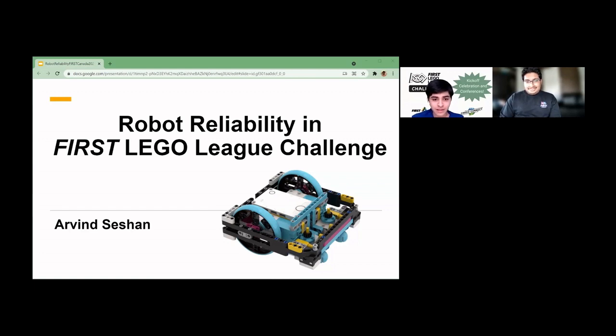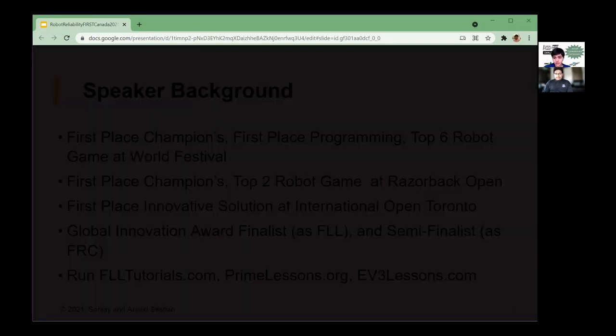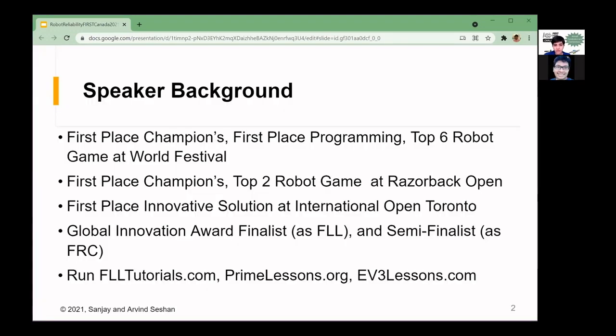Hi everyone, and thanks Arman. I am going to be talking about ensuring the reliability of your First Lego League Challenge robots. As a bit of background, I've competed in First Lego League for many years, and most notably, I've won the Champions Award at World Festival in my final year.